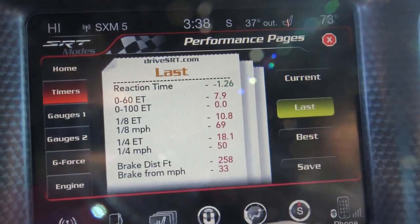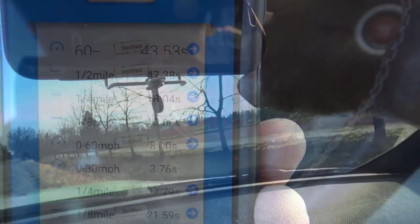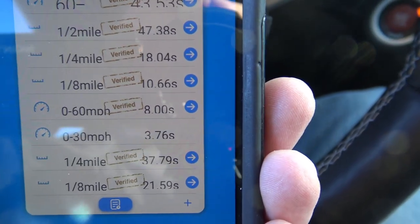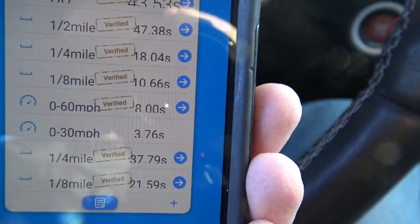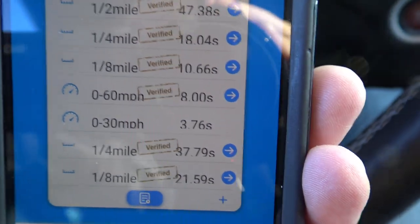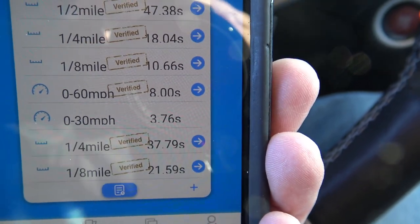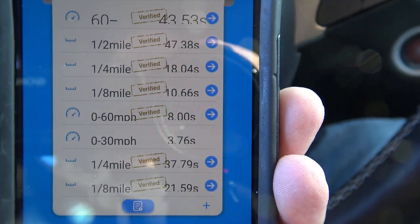Okay, you can see the performance pages — we have a zero to 60 ET of 7.9 seconds. And on Draggy, you can see the zero to 60 mile per hour time is 8 seconds, which is really close to what the computer said. Now of course Draggy doesn't come with a one-foot rollout, and perhaps the performance pages do — that makes a slight difference on the time. But I'd say they're basically dead on, and the Draggy is at least as good as these performance pages with the Hellcat. So I'd say the Draggy passes the test.